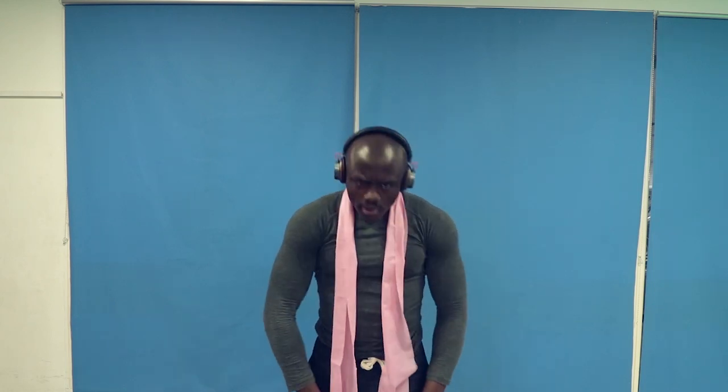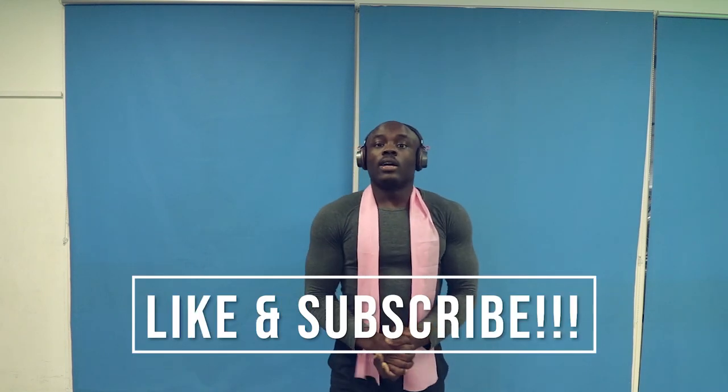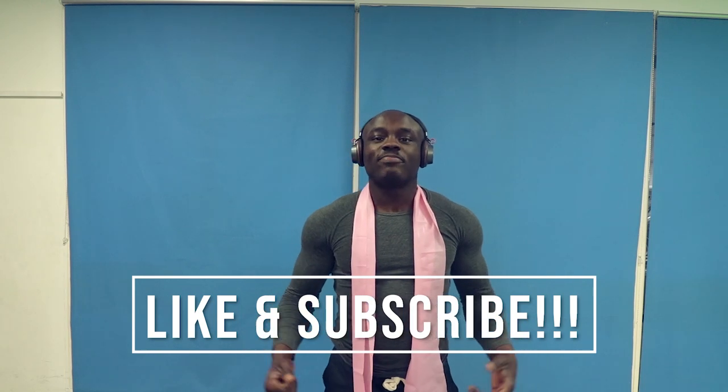Those two stretches will make your shoulders a lot better and give you an upright posture. Especially for men — you want to stand upright; it gives you that masculine look. So give it a try and let me know what you think. Thank you for watching.